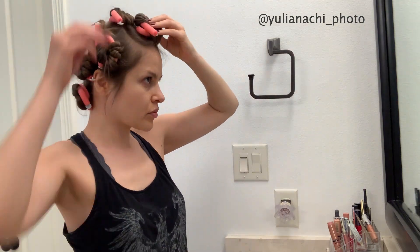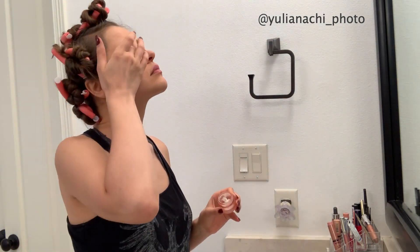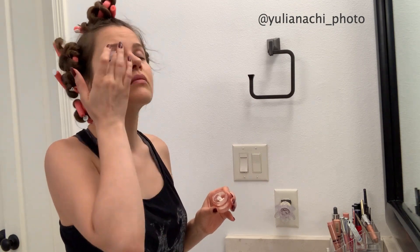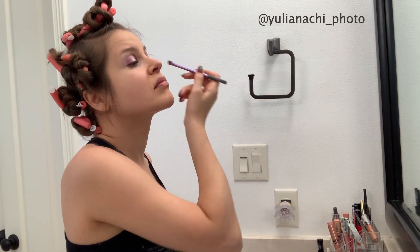Once everything was set, it was time to do hair and makeup and get ready. This shoot was pre-planned, so I had my hair done the night before. I always start with makeup and then finish my hair. I wanted something really dreamy, editorial, statement makeup.